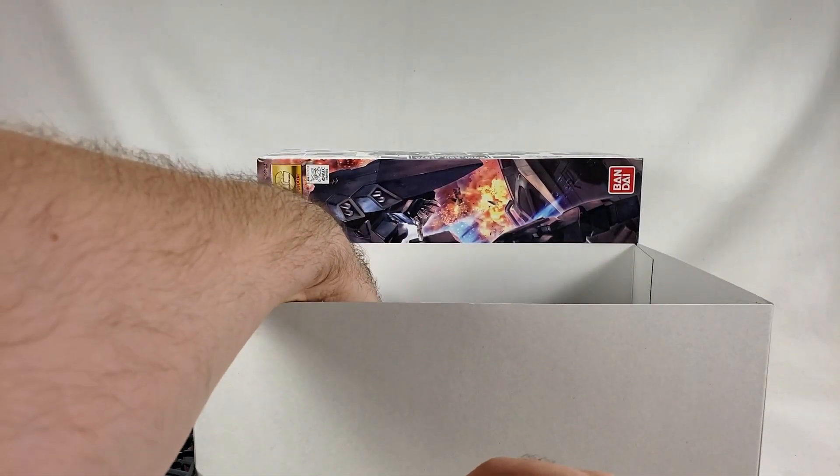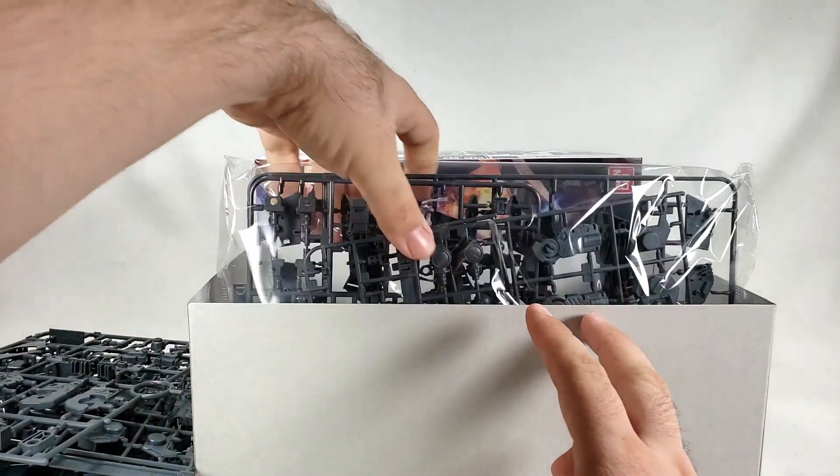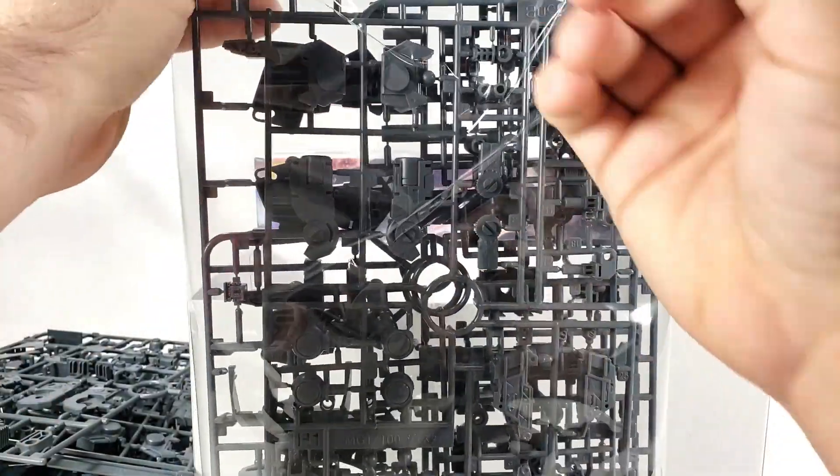Presumably there's a whole bag of the exact same stuff right here. Whoa — big old bag! All right!